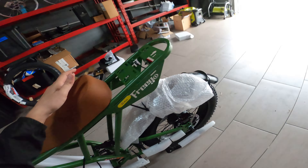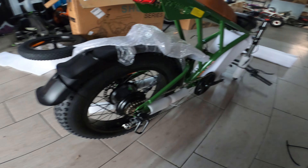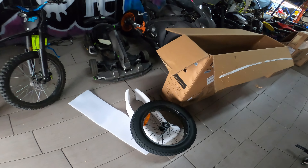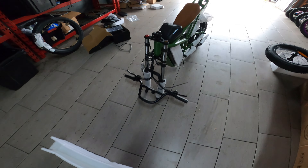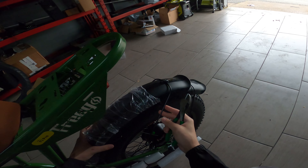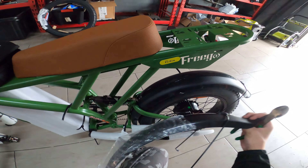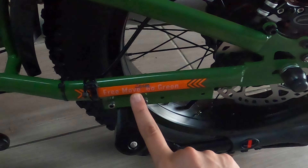Let's inspect for damages, because the first one we got had just minor things. But this thing looks pretty mint. The box was messed up in like one little spot. Right there. That looks pretty legit. Front fender. Free Go green.